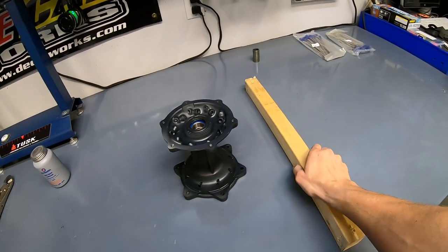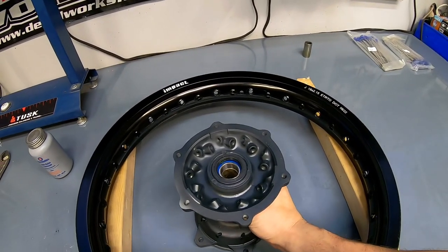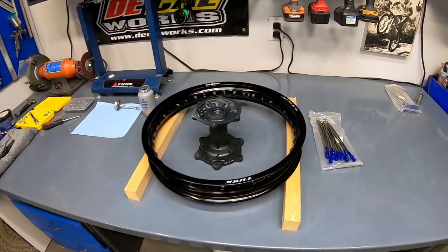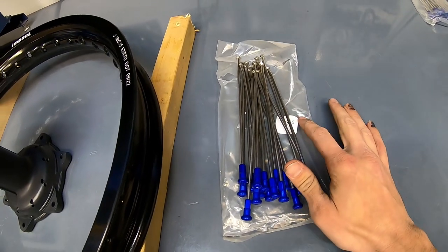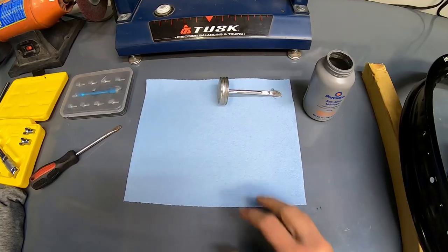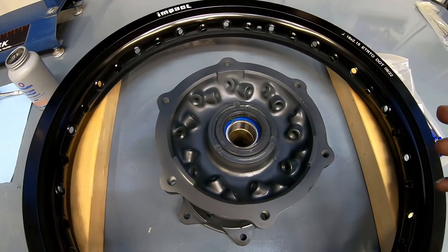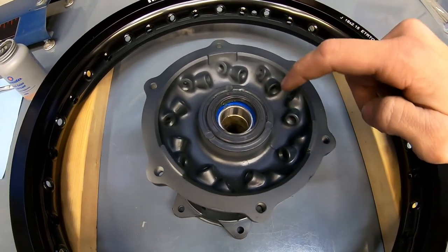It is time to start lacing the wheel. This is the point where you want to lay out your couple blocks of wood, set your rim on top, and center the hub. Make sure you're organized and know which spokes are which. I'm starting with the disc side spokes for this rear wheel, with the disc side of the hub facing up. I also like to lay out a little rag and get my anti-seize lubricant ready. Most modern dirt bike wheels have 36 spokes and follow the same pattern.